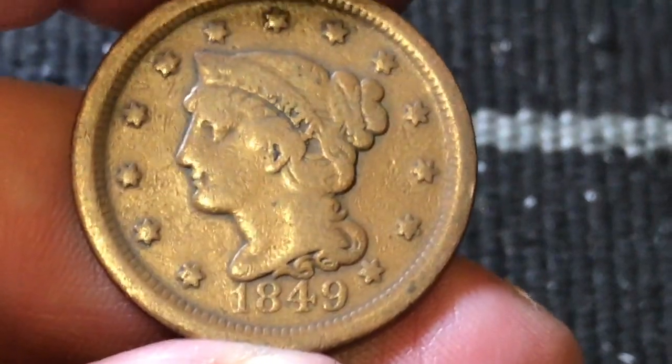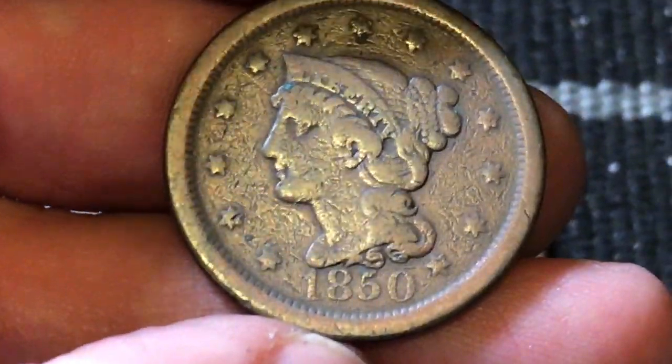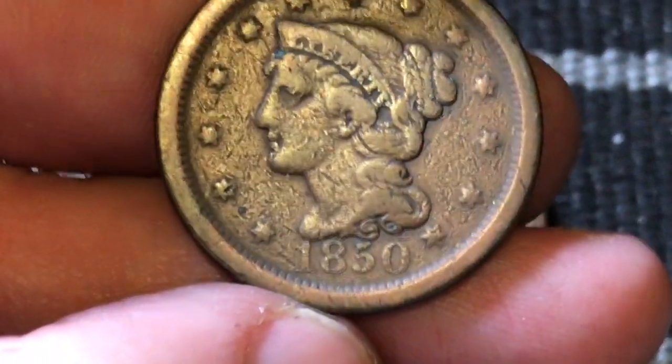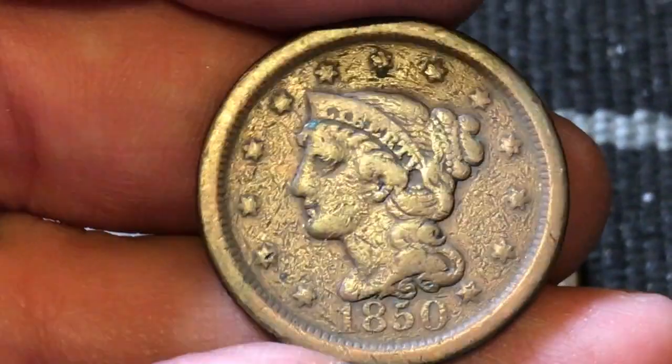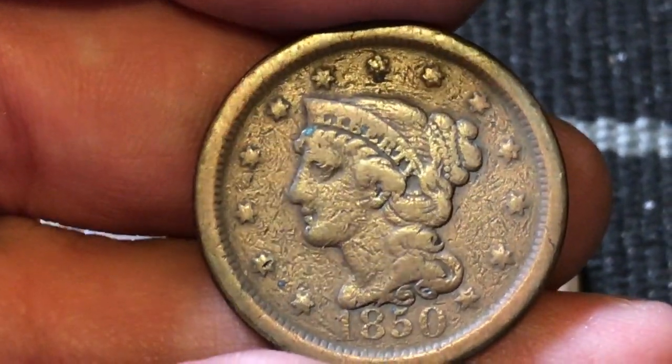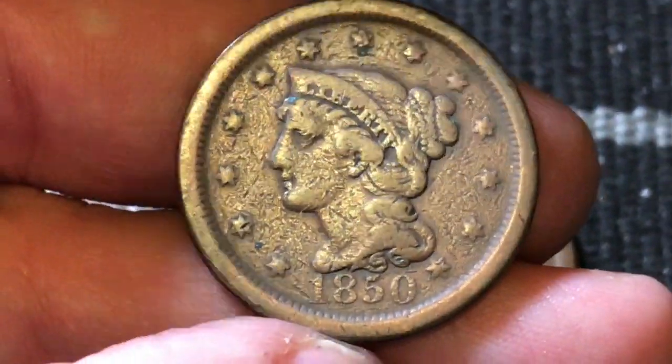The final one we're going to look at — this one I believe also has just a little over four million made — the 1850. Look at that zero, how big that is, that's crazy! 1850, again you've got some good detail there, you can see 'Liberty' in the headband. Beautiful coin. Let's flip it over.